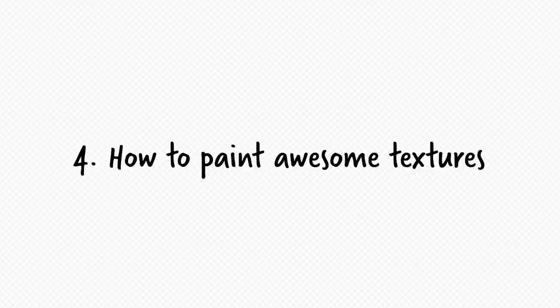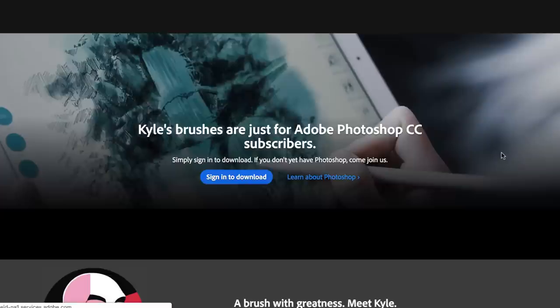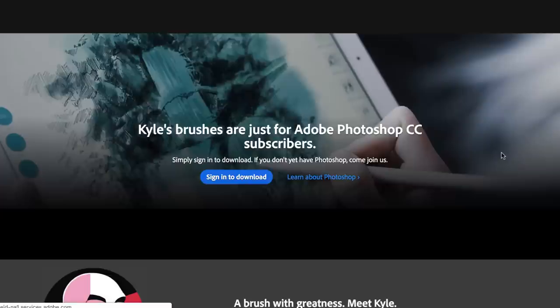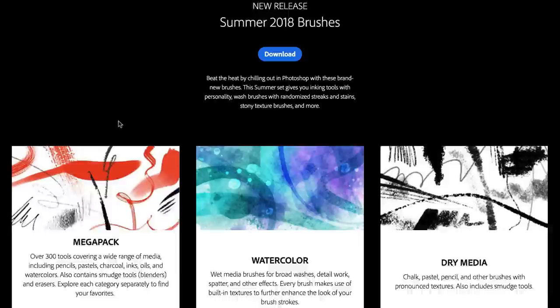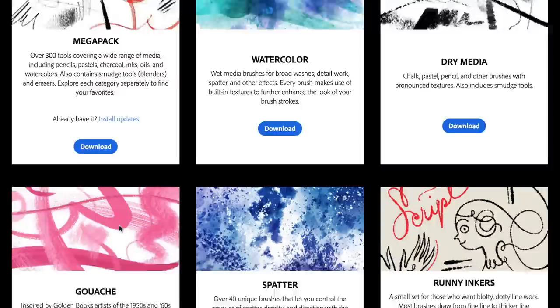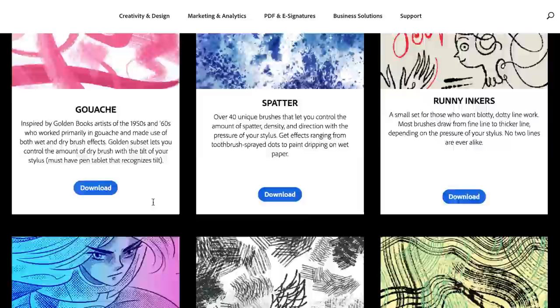Alright, to make it even better, what we're going to do is add some texture to this cactus. And if you are in Photoshop, I'm going to show you something absolutely amazing — you have access to a lot of premium brushes for free. You simply go to your brush panel, click on this icon, and choose 'Get More Brushes.' This is going to bring you to the Adobe website. You'll need to be signed in with your Adobe subscription and you'll have access to all those amazing brushes with a lot of texture. If you are not using Photoshop, any texture brush will do for this exercise.